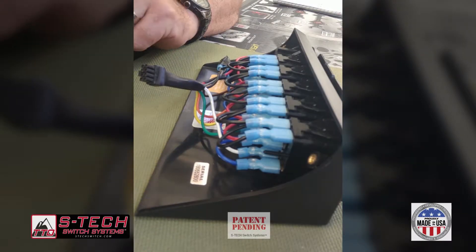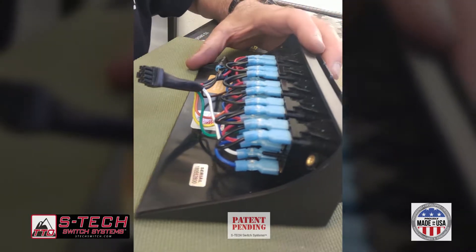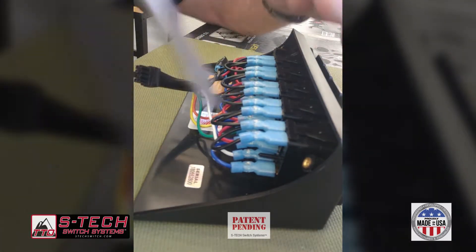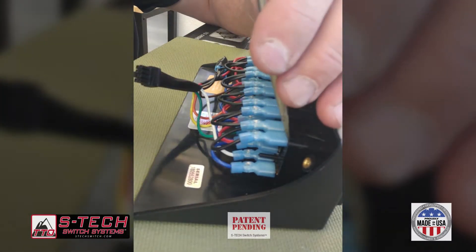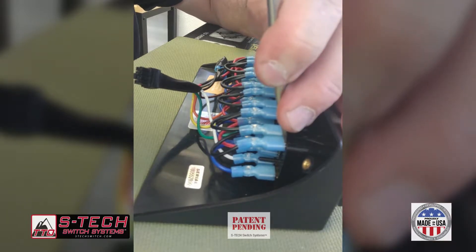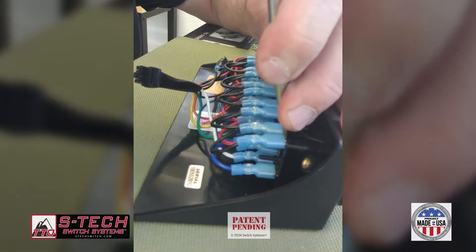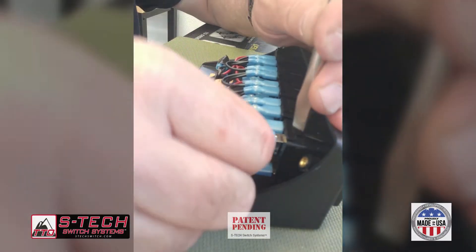We had a request from a customer to show them how to remove the terminals off the back of the Aztec switches — they want to relocate them. Get a flathead screwdriver, put it right here between the terminal and the switch, snap it in place very gently, and turn just very gently, and then voila.